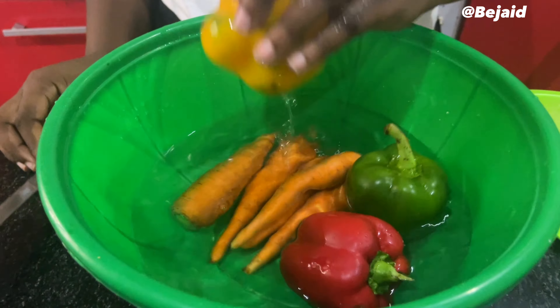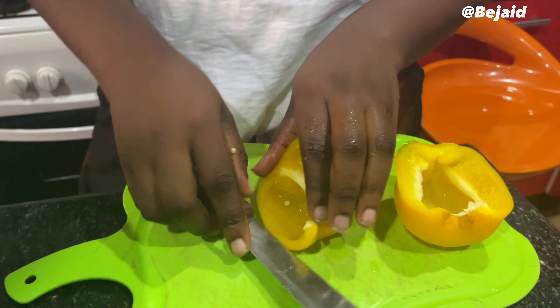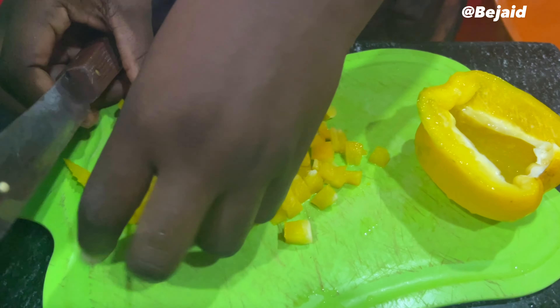For our veggies, we decided to use different types of bell pepper and carrots. After washing them properly, of course, dicing the veggies is a very important step in cooking fried rice. It can be a tasking process, but it is quite rewarding.